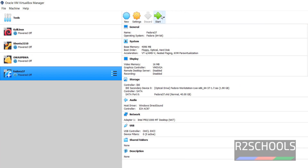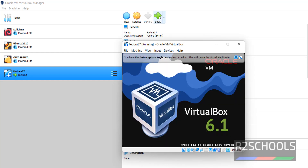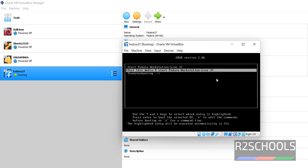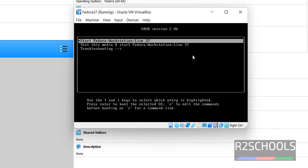Now click on the Start button to begin the actual installation of Fedora 37. Use the up and down arrow keys from your keyboard to navigate the boot menu and select the first option.